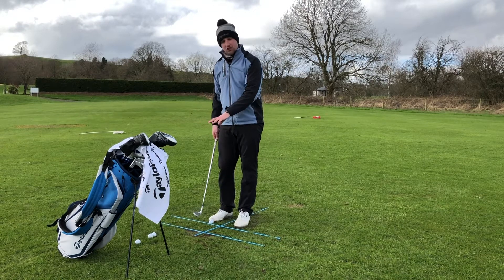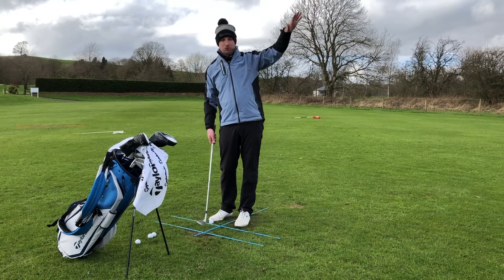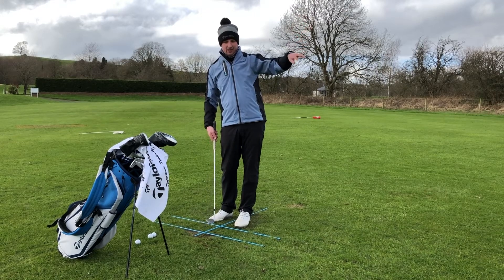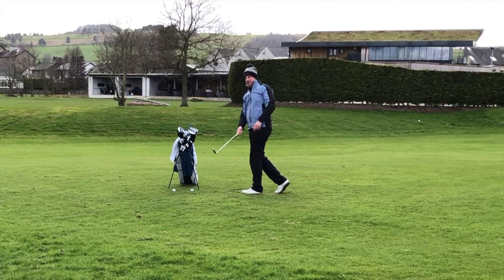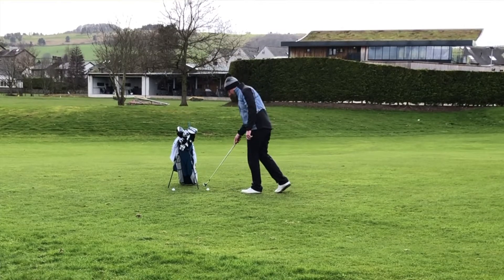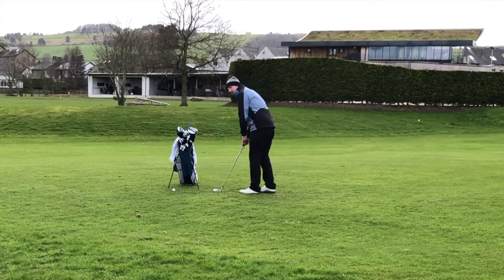What you'll notice is the contact is quite shallow, which will mean for most people the ball flight will be a little bit higher. For most golfers that set up will feel a little bit strange — the tendency will be to move onto that right leg rather than pivoting and rotating over the left hip.